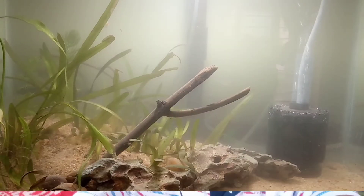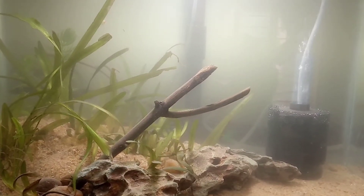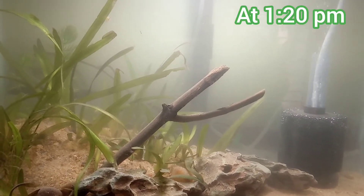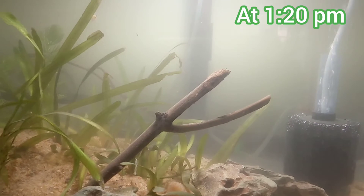Hello friends, this is Shupio. Welcome to my channel SK Aqua Space. If you like my video, please do subscribe to my channel. In this video I am going to show you how effective the sponge filter and air pump system is for mechanical filtration in my fish tank.